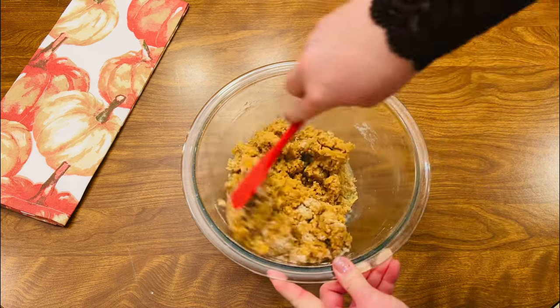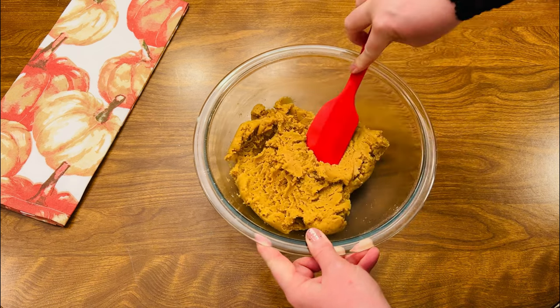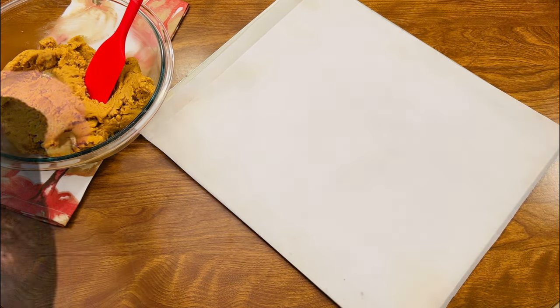This is the texture of the dough you're looking for — thick, but not dry and crumbly. Line a baking sheet with parchment paper and divide your dough using a cookie scoop into twelve equal cookies.